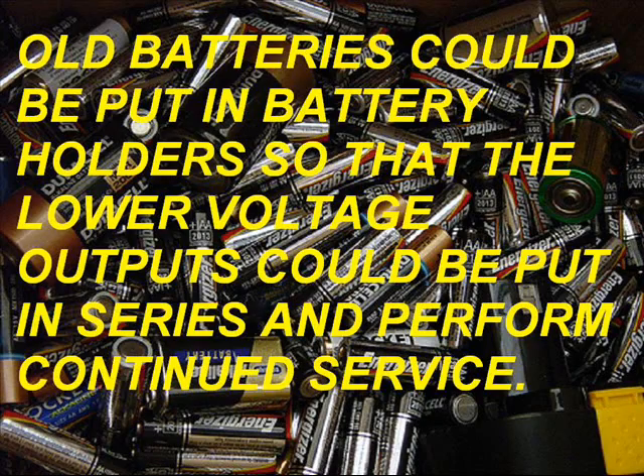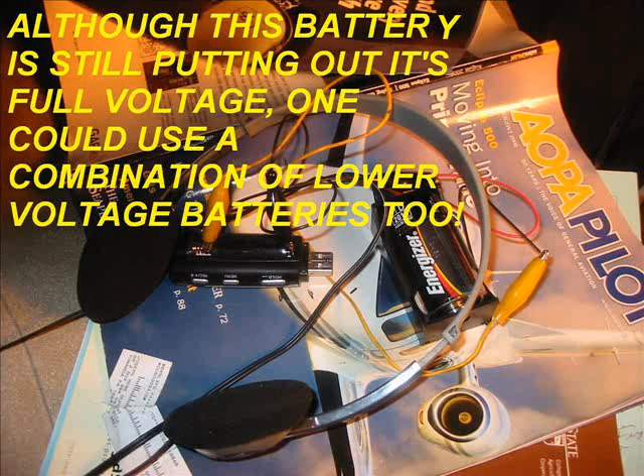All batteries could be put in battery holders so that the lower voltage outputs could be put in series and perform continued service. Although this battery is still putting out its full voltage, one could use a combination of lower voltage batteries too.